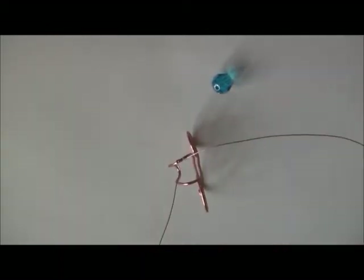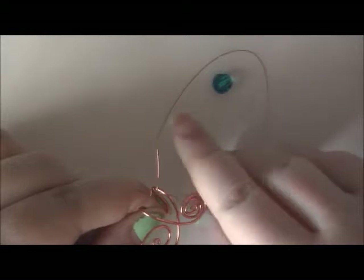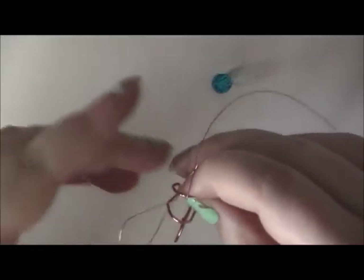Once you have that done, there are going to be two directions that the wire goes in. This wire, if it goes and coils again, is always going to go underneath the ear cuff to coil. And then this one is always going to go over top of that wire to coil. That's how a coil works.